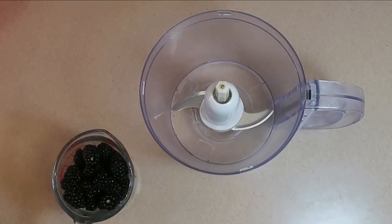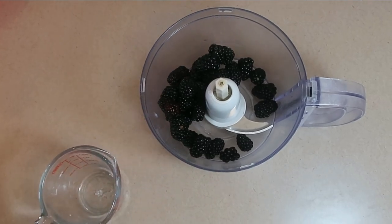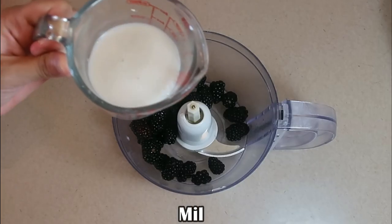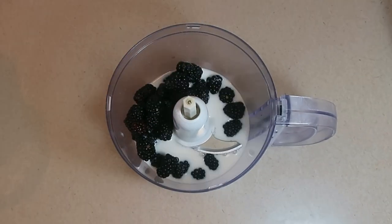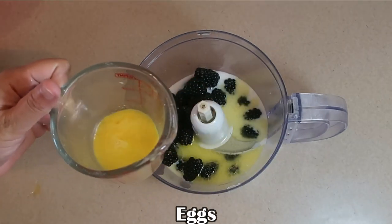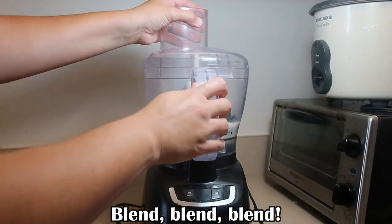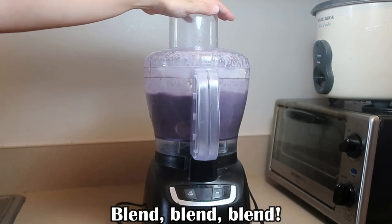Rather than using traditional food coloring, we're going to go the natural way and make some purees. Add the blueberries along with the milk, melted butter, and beaten egg mixture into your food processor. Blend until the puree turns into a smooth, rich consistency.